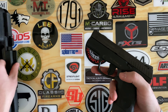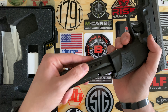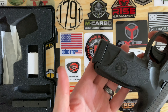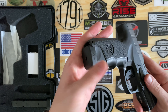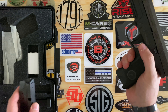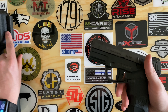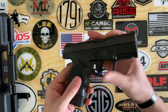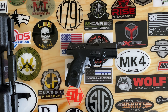Overall it's pretty nice. Let me show you how those magazines look — and let's see if they drop free. They do. Overall pretty nice design from Steyr. If you guys have any questions, write them down in the comment section. Thank you for watching.